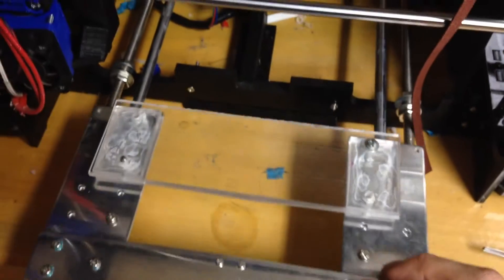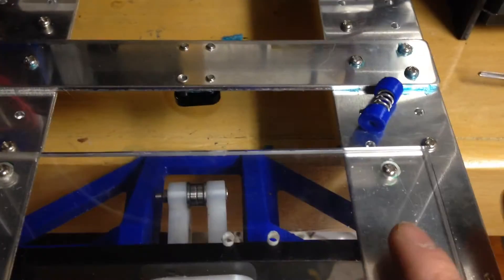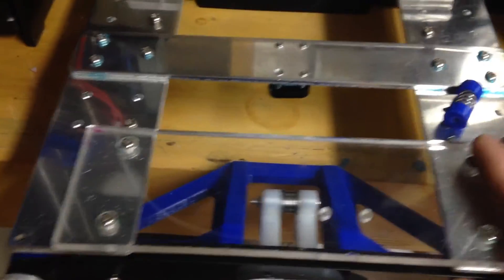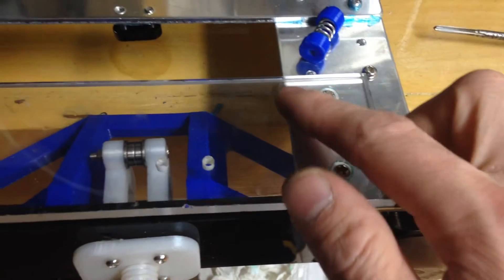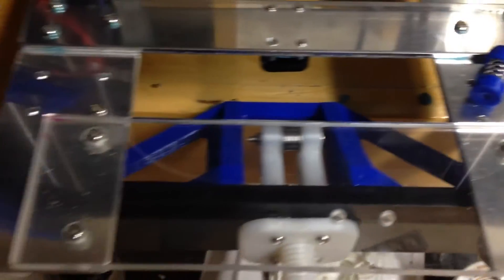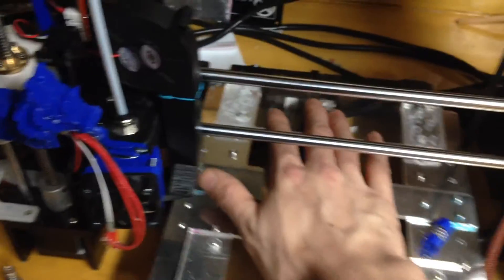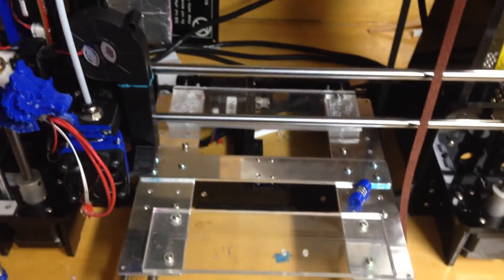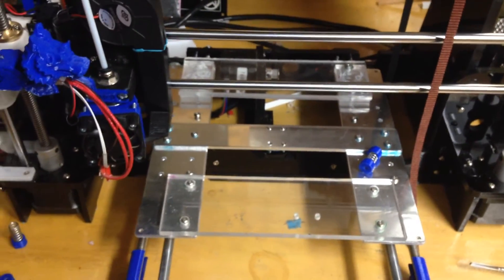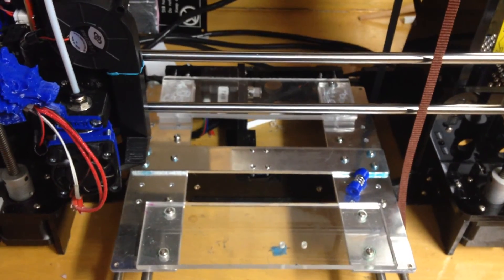I have to change these M4 screws for flat-head ones so they don't stick out. If you have M4 screws with a flat top that's fine, or you can make a countersink and use the small screws. Let me see how the test print comes out and I'm going to try the CNC again. Hope you guys like this, thanks.